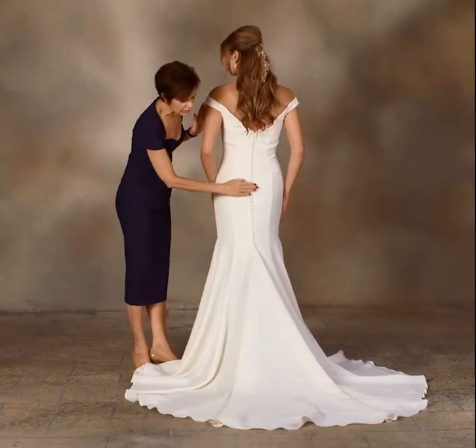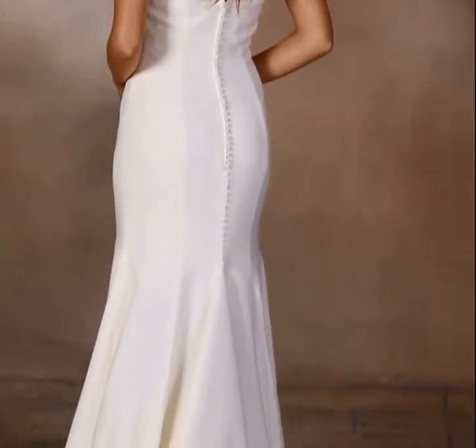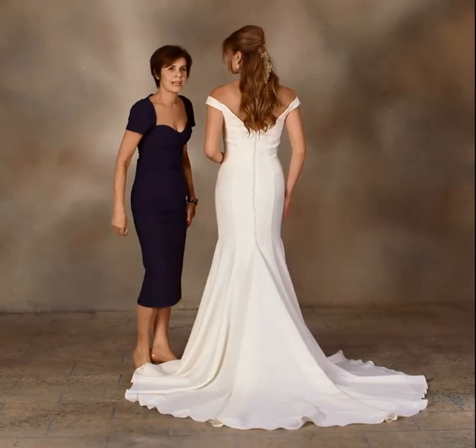It meets the covered buttons all the way down over the fit-to-flare shape, with the Godet inset that adds width and glamour to the chapel length train. It's very soft and elegant.